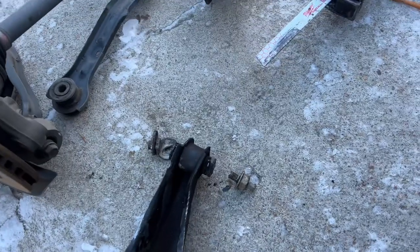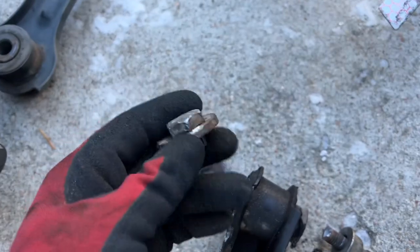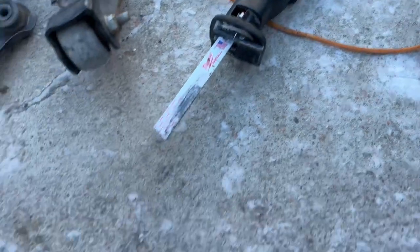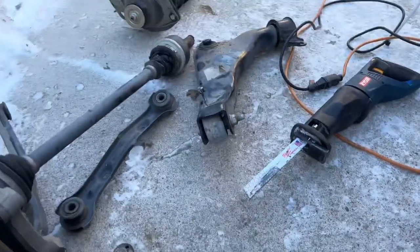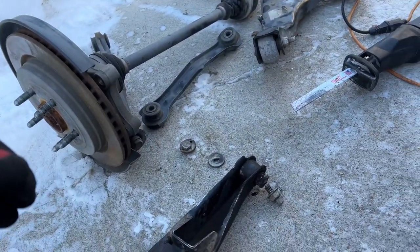After so many failed attempts I ended up just cutting the bolt off — it was just not coming out no matter what I did. Luckily you do have quite a bit of room there to get the saw in and just cut the bolt off. Man, I really hope nobody else has to go through this. Overall this was a little bit harder than I thought, but nothing too bad.